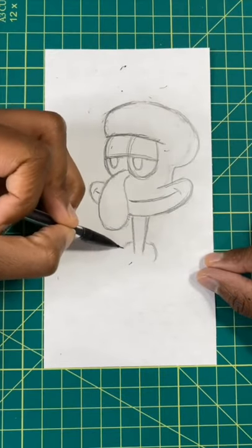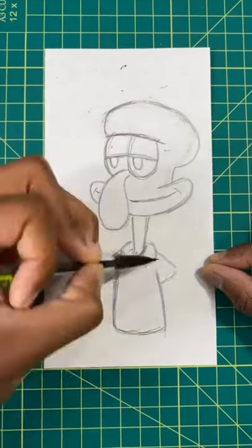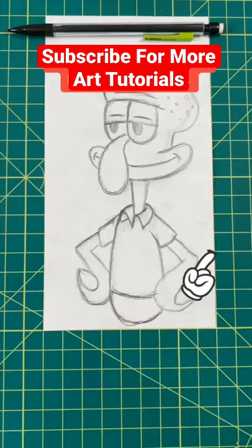Now, for our last few steps, we're going to draw in his neck, his shirt, and then his arms by his waist. And then, boom, well done.